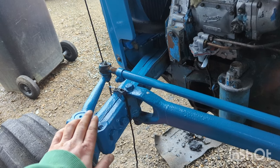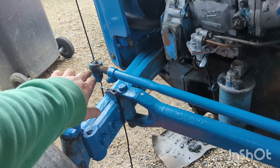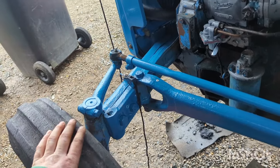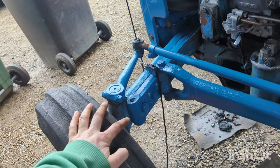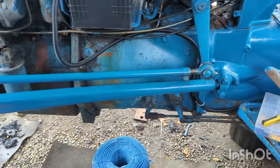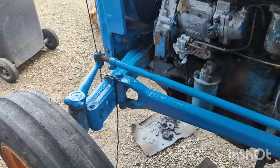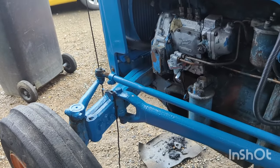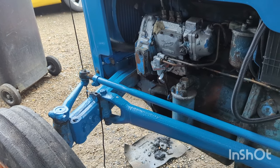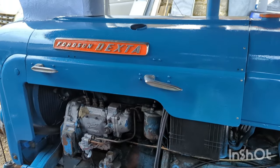I've now got new grease nipples installed. I've been round and flushed through all the old grease and pumped new grease into the joints to give it some fresh lubrication and force out any water that was sitting in there. That's kind of it for this video — I'll catch you on the next one where hopefully I'll be getting this Dexter up and running. Thanks for watching guys, see you on the next one.